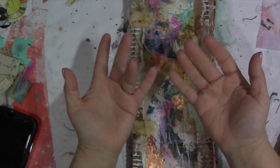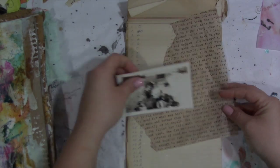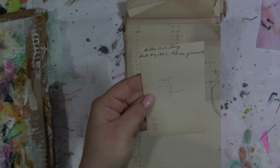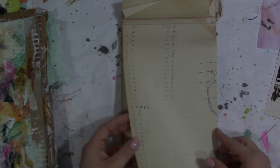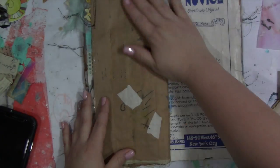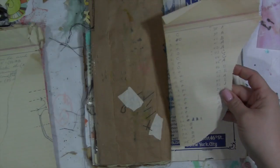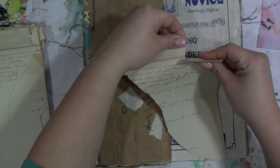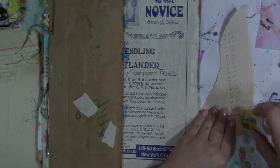Hey guys, it's Tiff back and this might be a new series. I submitted a poll on the YouTube community where you could vote on what you wanted me to use in my next video, and out of four options this one had 33 votes. So I'm using my cardboard recycle journal that I call the 'tall and skinny' — which is something I'm not, I'm not tall and I'm skinny, so maybe I'm living vicariously through this cardboard journal.